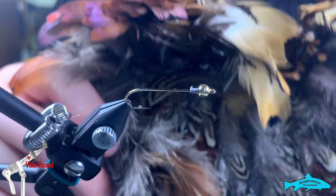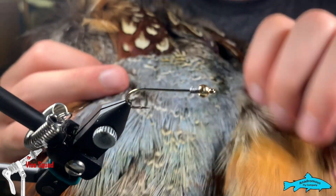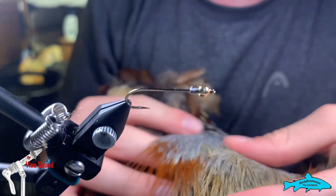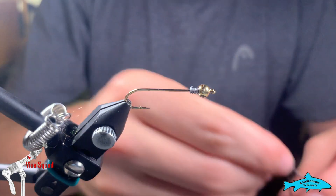I'm going to first show you guys a full pheasant pouch. You've got the rump feathers, which are the more well-known feather, and then you have the tail — also very well known. We're not going to use the tail in this clip. There are lots of different colors and materials to work with.